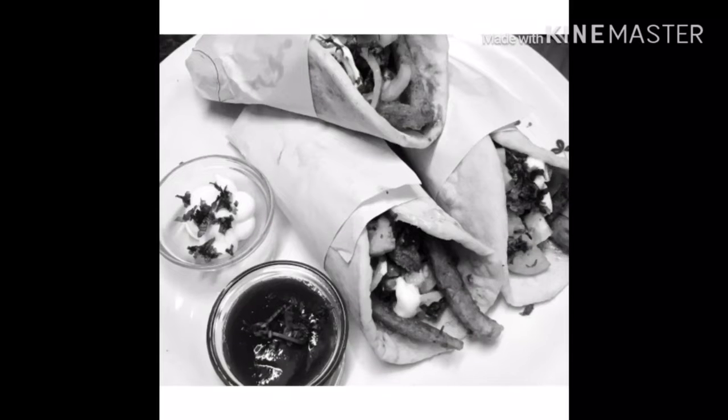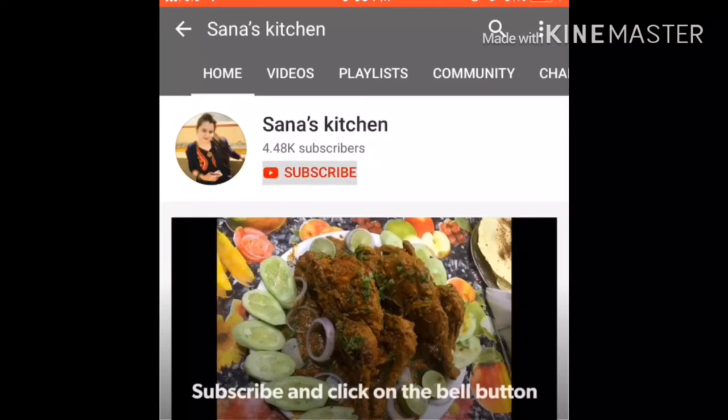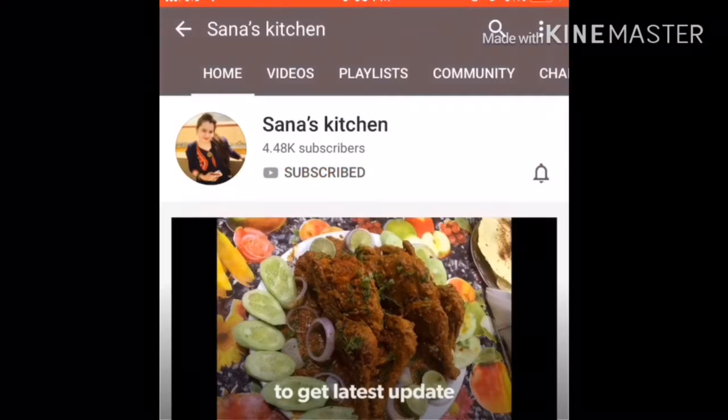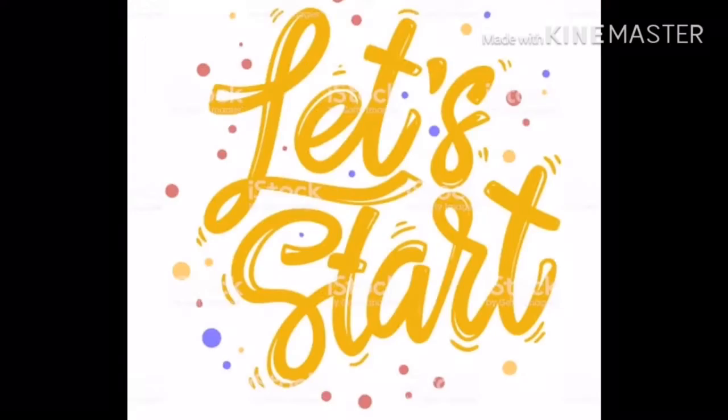Now we will start our recipe. Don't forget to subscribe to my channel and click on the bell button so that you get a notification for any new video.